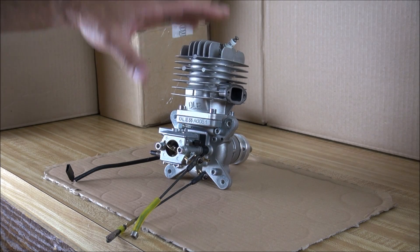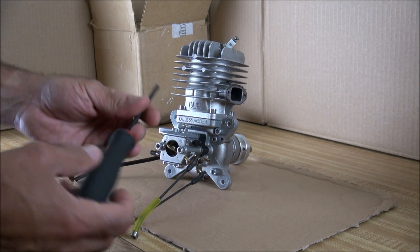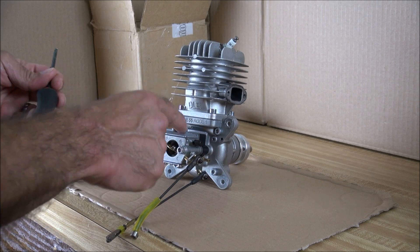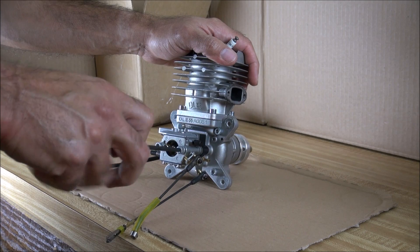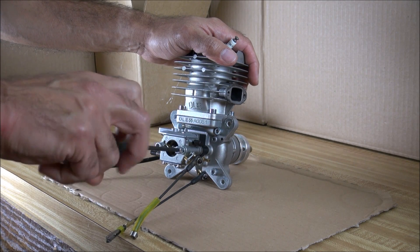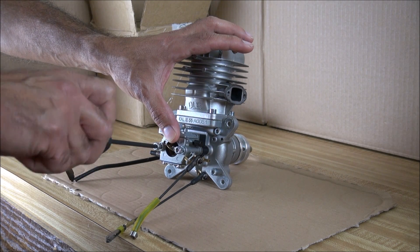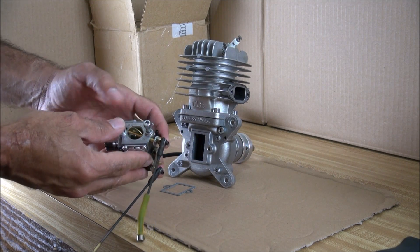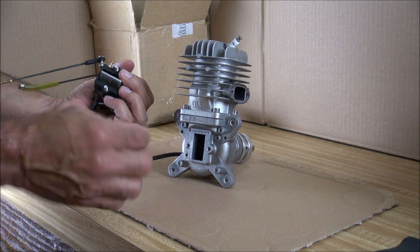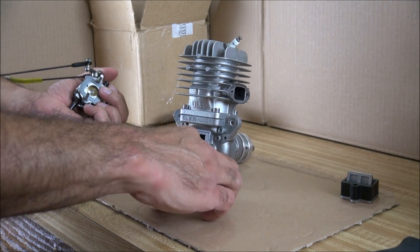This is a pre-disassembled engine so everything is going to come out fairly easy. In your case it may be a little bit different, but I'm going to start by removing the carburetor. I'm using a four millimeter hex drive and again it's coming out very easily because this is a pre-disassembled engine. Once we have those out we remove the carburetor. You're going to have to peel off your gaskets and start putting everything aside.